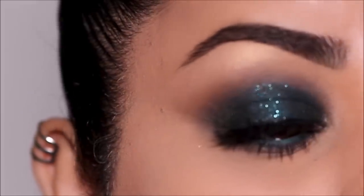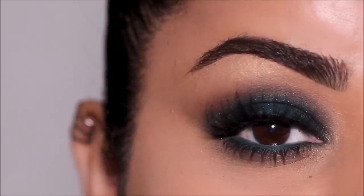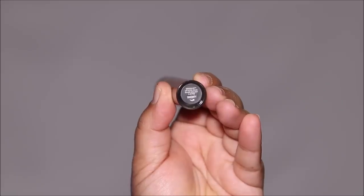Here's the completed eye look! I wanted to pair it with a nude lip, so I'm using 'Like Magic' by ColorPop. Over that, I'm using my current favorite lip topper — I've been using this everywhere — the Bare Minerals Gloss Balm in Sincerity.